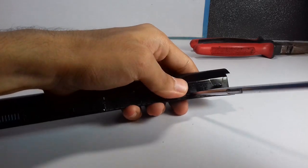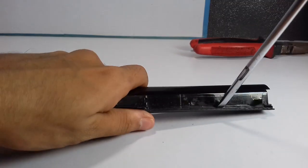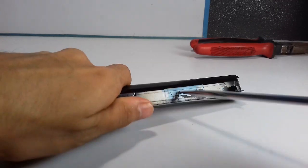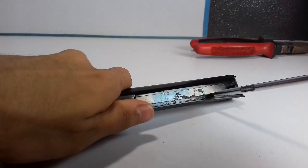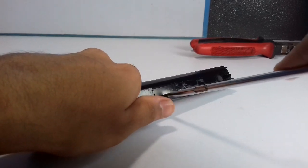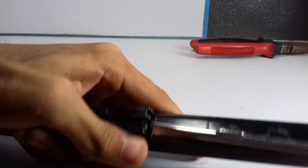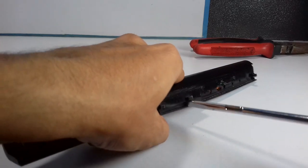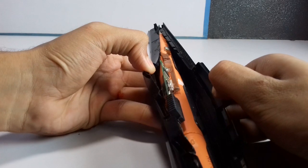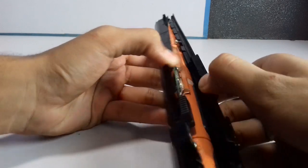Do this gently, because you don't want to damage the lithium-ion cells inside. Be a little gentle with it — slowly, slowly move forward. And just like that, crack those plastic joints — and that's it! You see those lithium-ion cells in there.